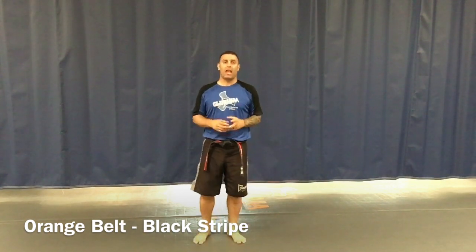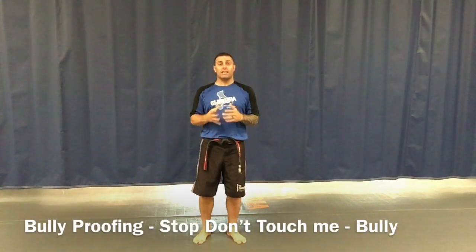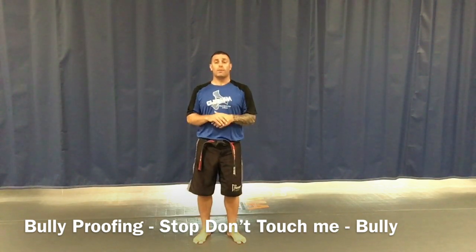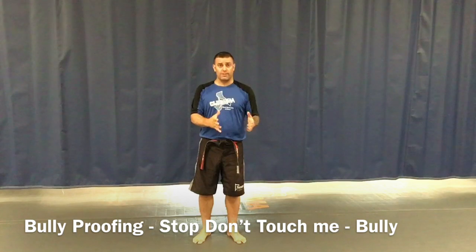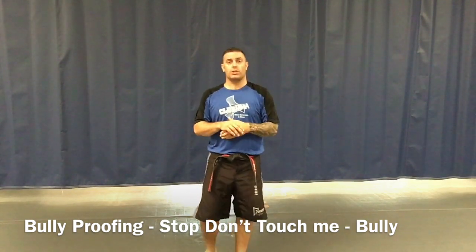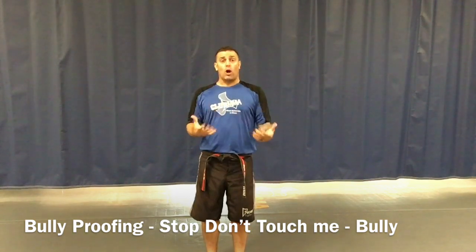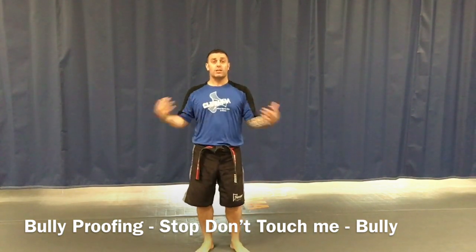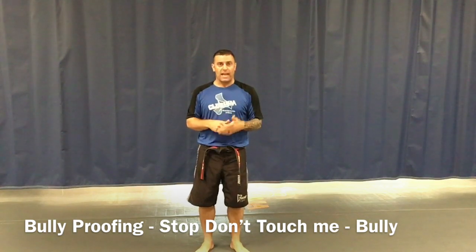All right everyone, here we are on orange belt black stripe — this is our bullying stripe. Parents, we're going to need a lot of help with this. The thing we want to teach our kids — just like we focused on with our stranger stripe — is giving them something to say and something to do to draw attention. We've got two parts to this. The first part is if somebody is picking at your specific child, or if somebody's picking on another child and your child sees it.